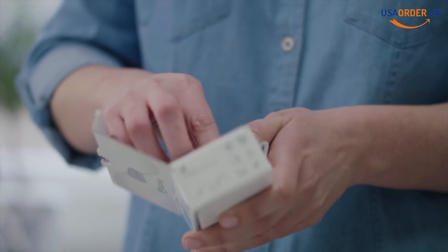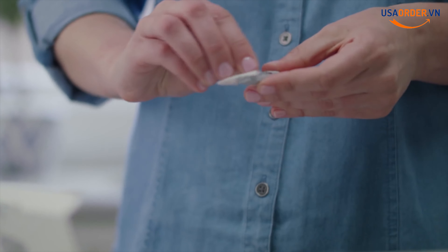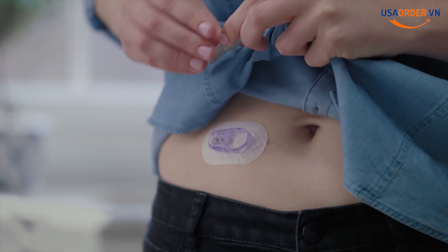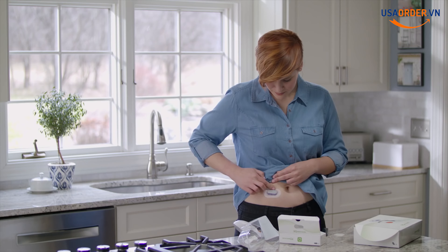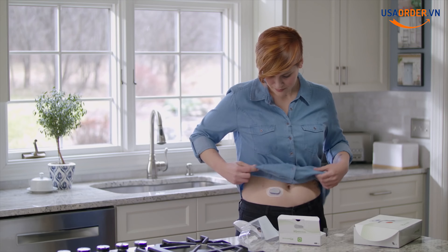You'll wear each sensor for 10 days. Now it's time to attach your transmitter. Take your transmitter out of the box. Clean your transmitter with alcohol and let it dry. Insert the tab of the transmitter into the slot on the transmitter holder. Snap the transmitter firmly into place. Rub around the patch three times. You've successfully attached your transmitter.